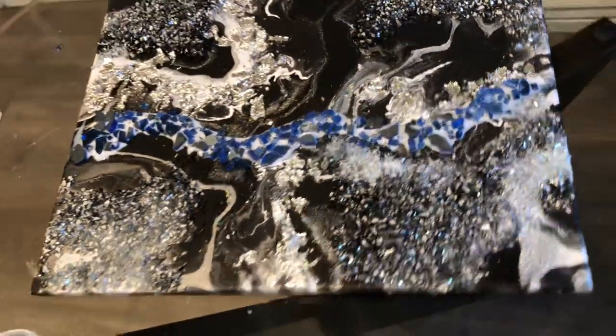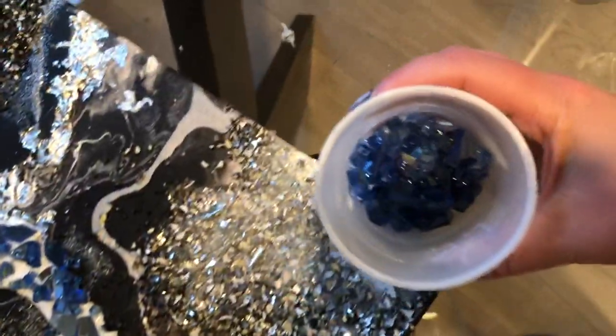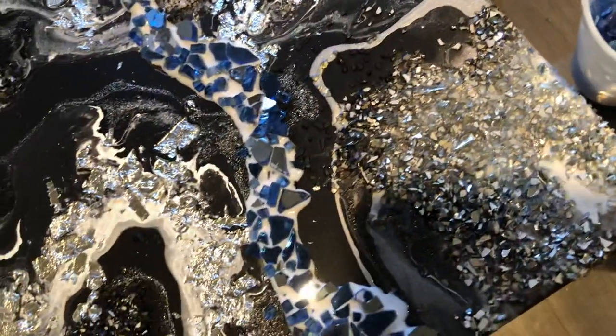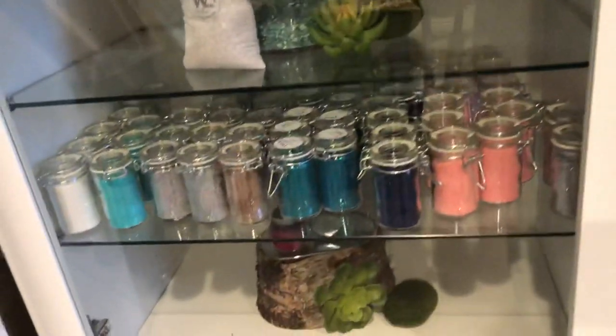Thanks for joining me as I share some of my sneaky tricks with you. Again, this is Victoria Nguyen — WynnModernArt.com is where you can get items like this, and all these different beautiful colors of powders and mirror. That's where to come for it.